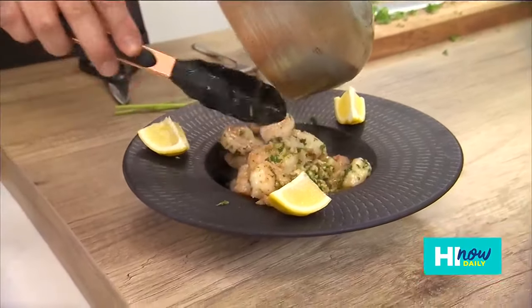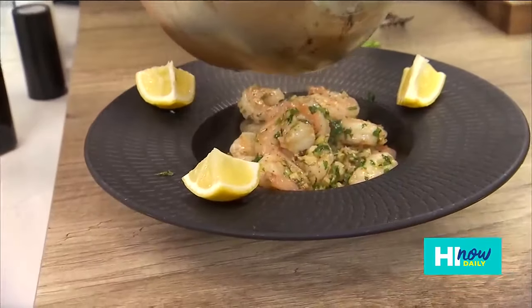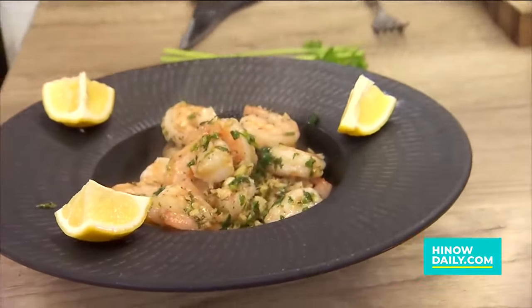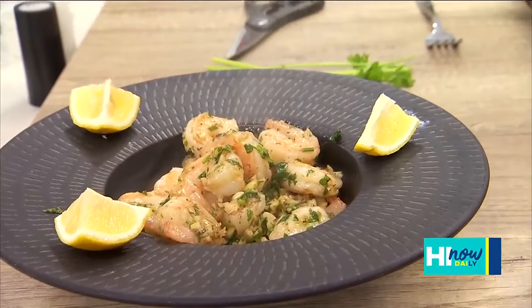Big mahalo to Foodland Chef Keone Chang. Again, this is Foodland Five — five ingredients — and you've got great looking lemon garlic shrimp right there.